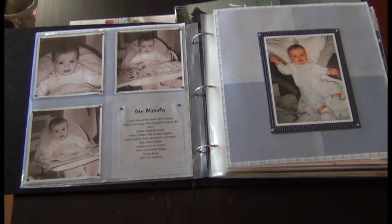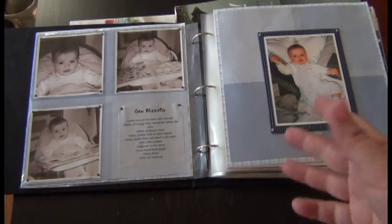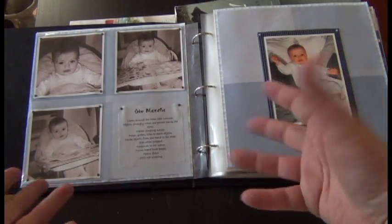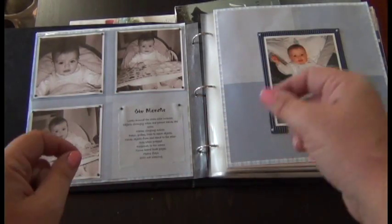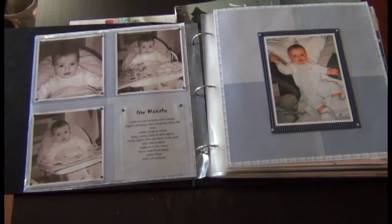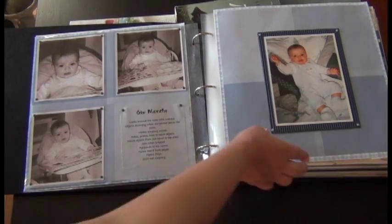In the old days we would just take a picture, put glue on it, sometimes cut it to look like a flower, circle, or square, and then paste it and draw around it. Eventually papers and brads and things started coming out so we got a little bit more savvy.